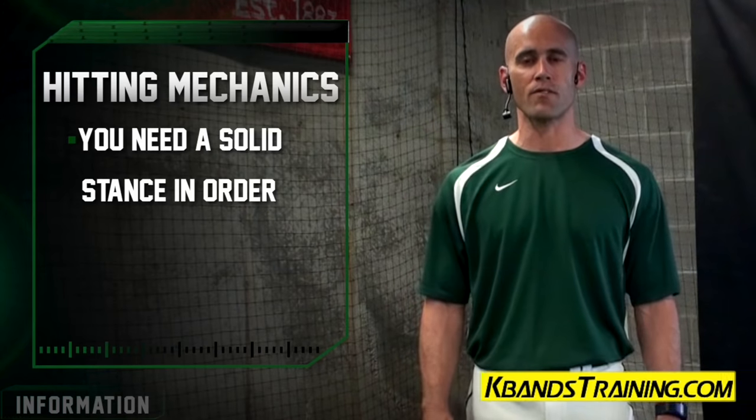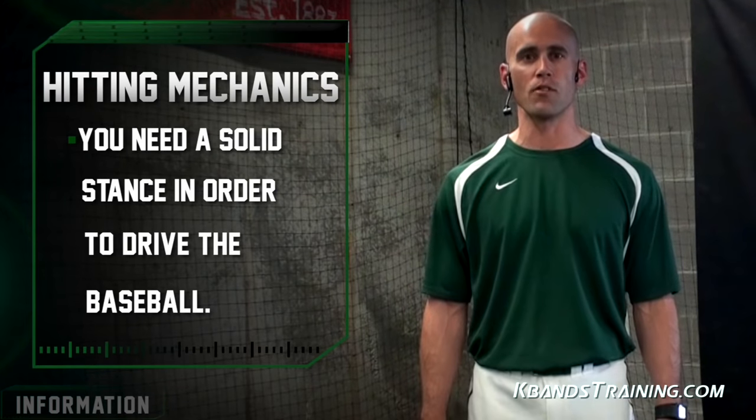Hi, my name is Matt Johnson. I'm with K-Bands Training. We're going to talk about some baseball mechanics. The most important part of baseball in terms of hitting is that we have to have a good, solid lower half in order to drive the baseball.